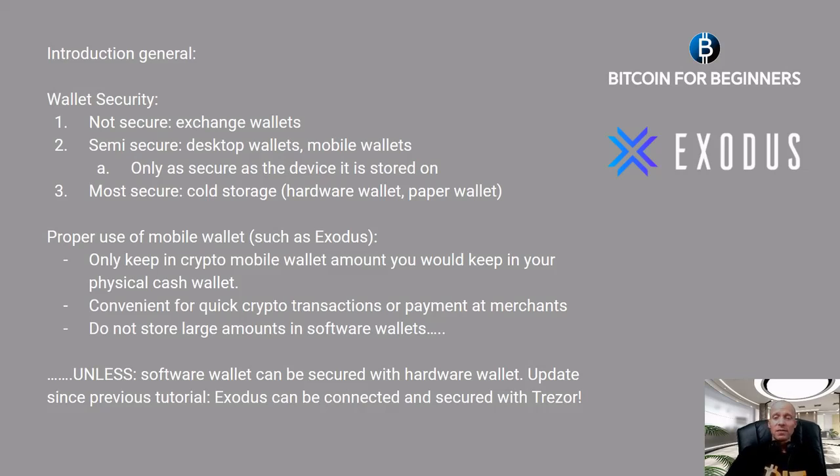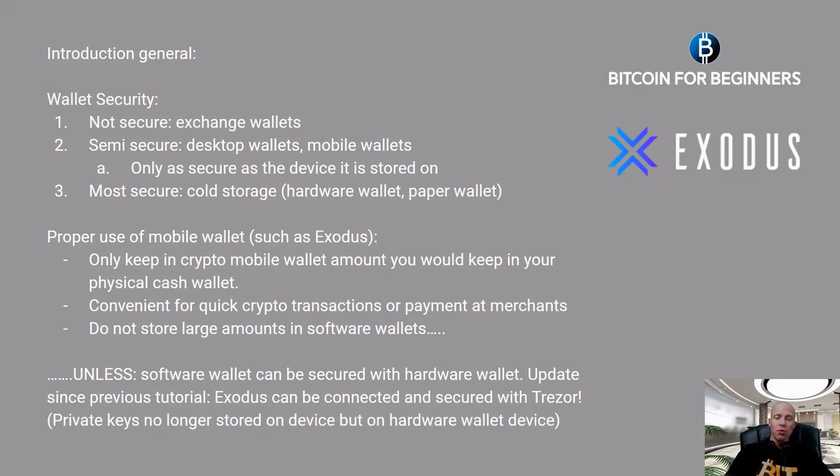This is an update since our previous tutorial for the Exodus desktop wallet. From now on, Exodus can be connected and secured with the Trezor hardware wallet device, and that is a serious security upgrade, because your private keys will no longer be stored on your own computer device but on the dedicated hardware wallet.